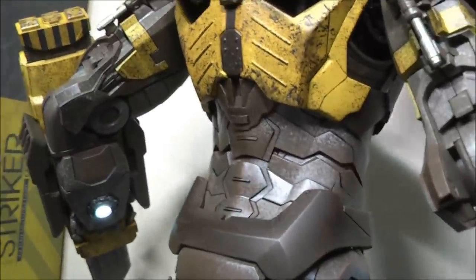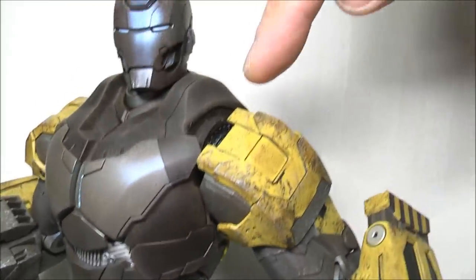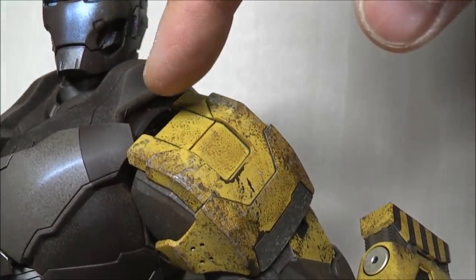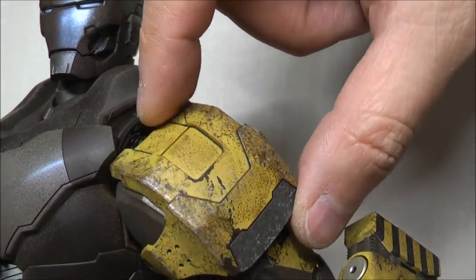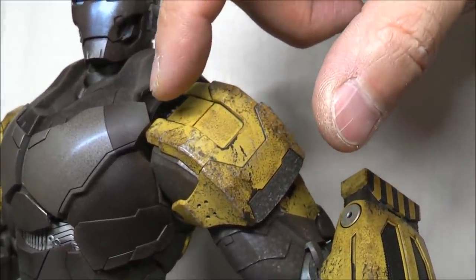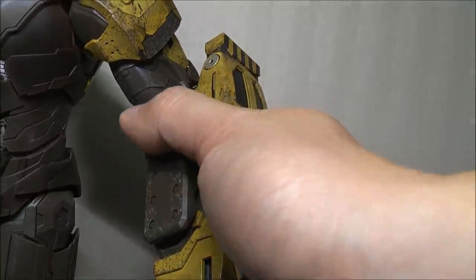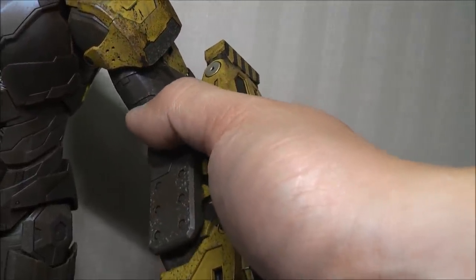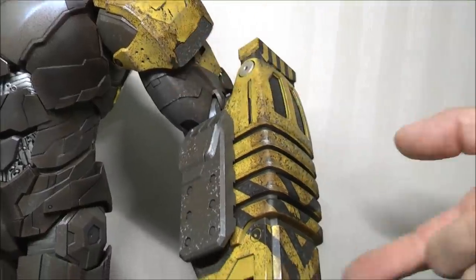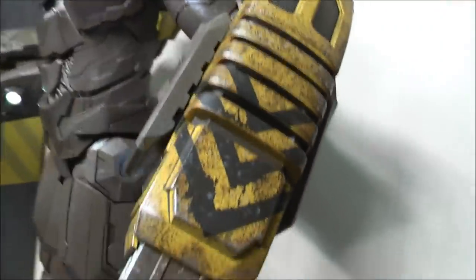Now for warnings — let's go with areas of potential paint rub. This section here is very possibly prone to paint rub. Secret Base warns about the top area — there's a spring-loaded mechanism here, so make sure that when you're pivoting the arm, be careful of that section rubbing against the chest plates. These arms are spring-loaded as well, so when you bend it, make sure you pull this down first and then bend the arm, otherwise it will rub on the bicep section. The bottom has a similar spring-loaded section — so those two bits, be careful of paint rub there.